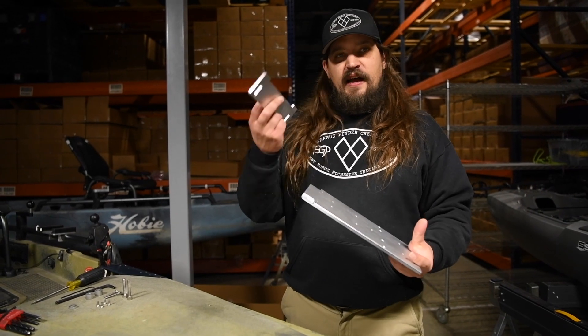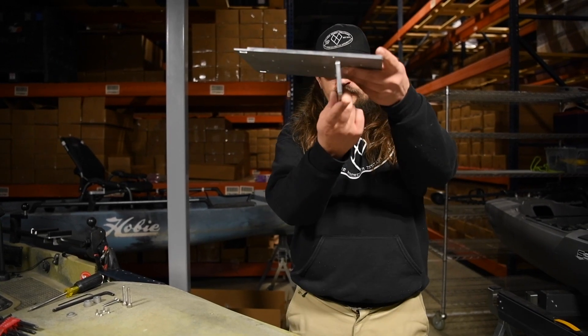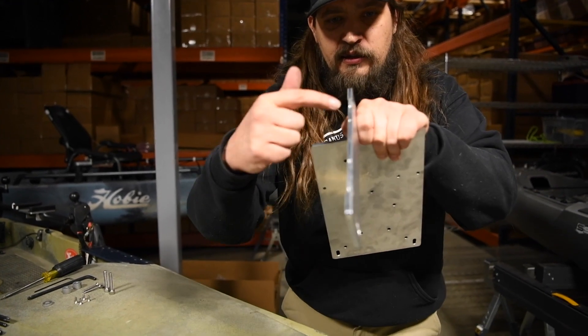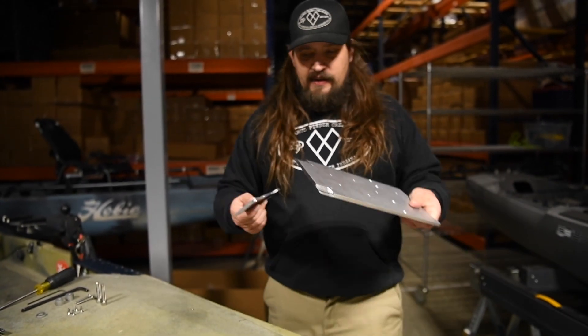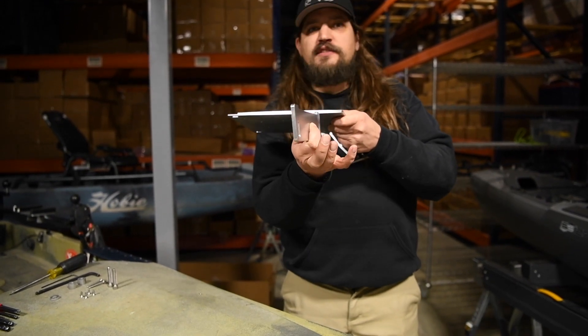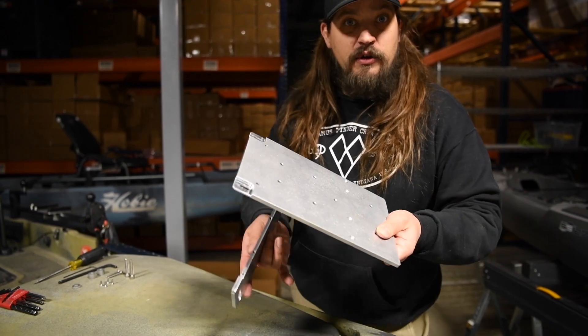The next step is going to be to attach the upright to the base plate. This wants to be tilted a little bit forward — there's a machined angle on this upright which is going to give you the correct angle of attack for the motor. This thing wants to be pointed just a little bit forward. This is not a unidirectional part; this part has a right and wrong way to be installed. We're going to attach it now to the upright.